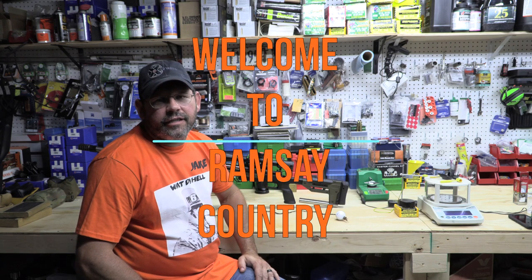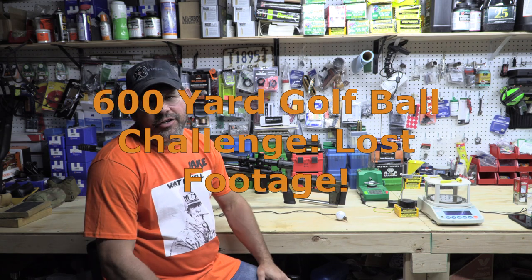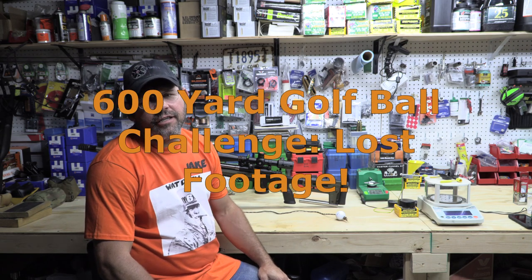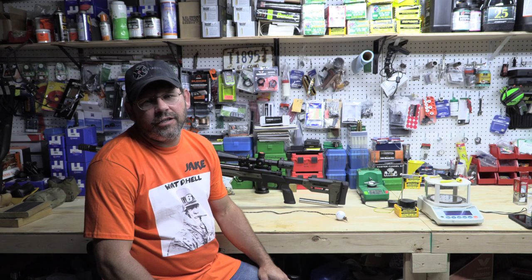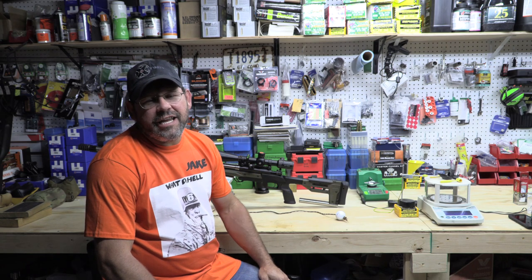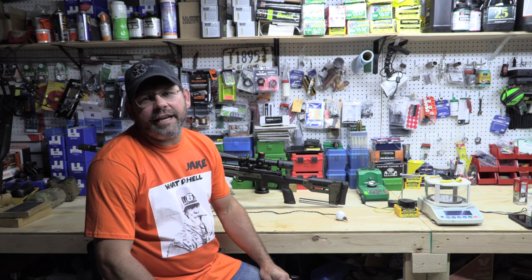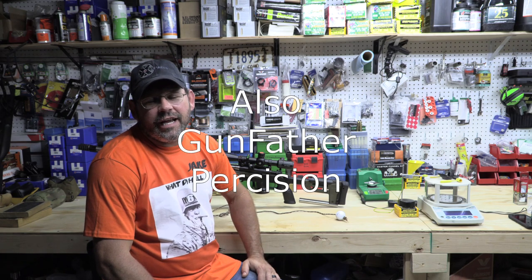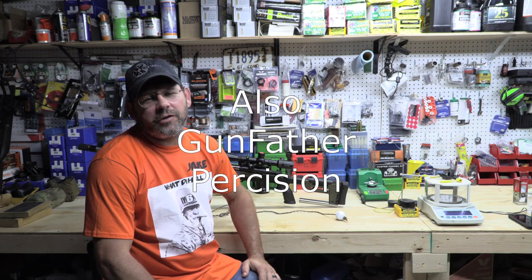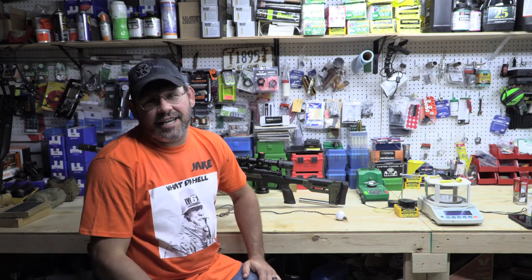Welcome back to Ramsey Country. Today we're going to shoot a 600-yard golf ball challenge. There's already been two YouTube channels try this — KB32 tried it, and Kenny over at Eagle Eye Shooting tried it. Kenny was successful in three shots with a 22 Creedmoor, and hats off to him because that's a hell of a shot.